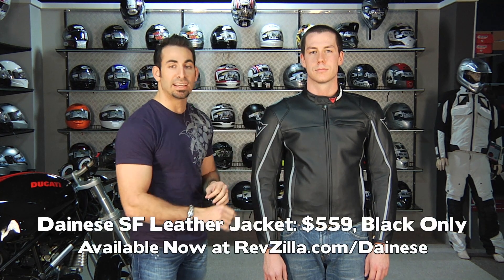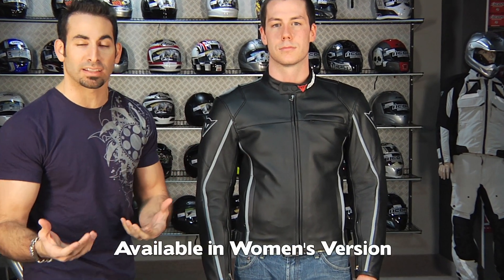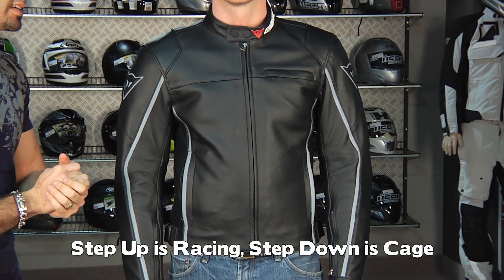What you're going to see is you're going to have $559, it's black only, and there's also a women's version. A step up from this would be a little more technical, something like the racing; a step down would be something that's a little more basic, and that's going to be something like the Dainese Cage.